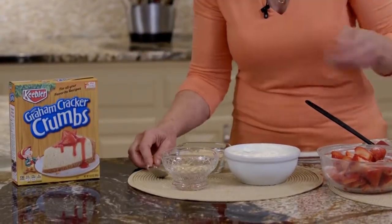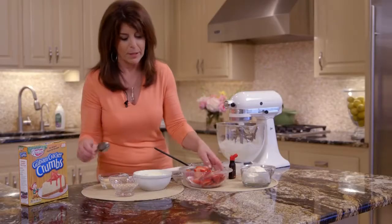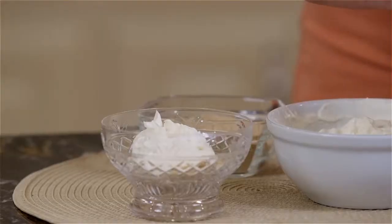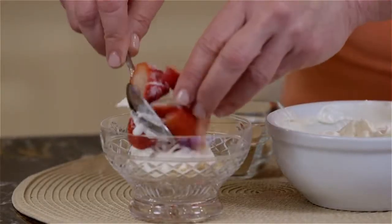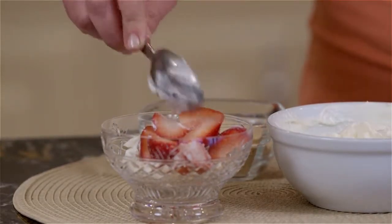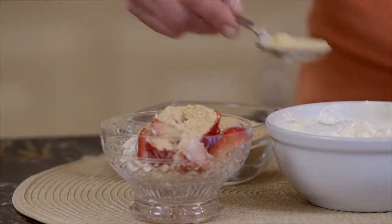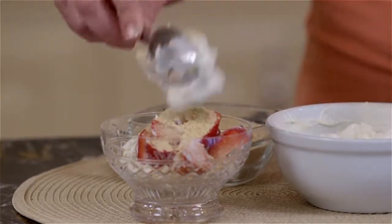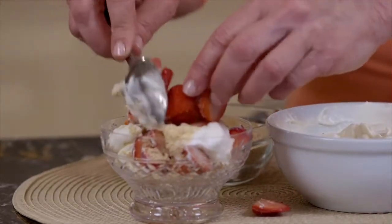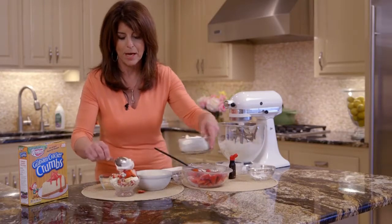So this is our parfait — we're just going to layer it. We're going to layer the graham cracker crumbs, and then we're going to do a little of our filling. We're going to use the same spoon because we don't want to wash too many extra dishes — it's all going together. Then we're just going to repeat the layers, add a little more of this luscious filling, and then a few more strawberries. Then we're going to top it with a little whipped topping.